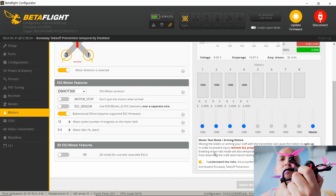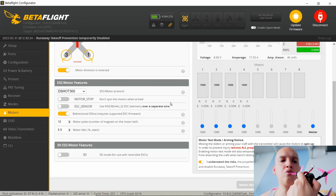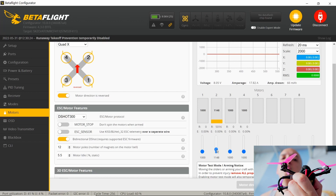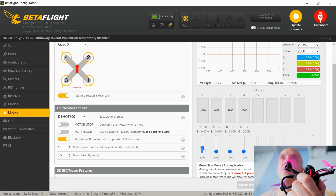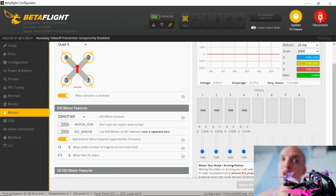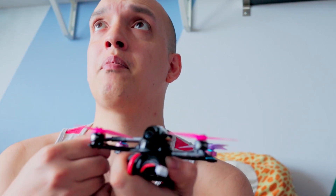Now it should be fine. I'm going to check and make sure because one of them seemed like it was twitching a little. Let's check number two — number two is fine. Number one — okay, we're good. Let's see if it works, let's see if we solved the problem.